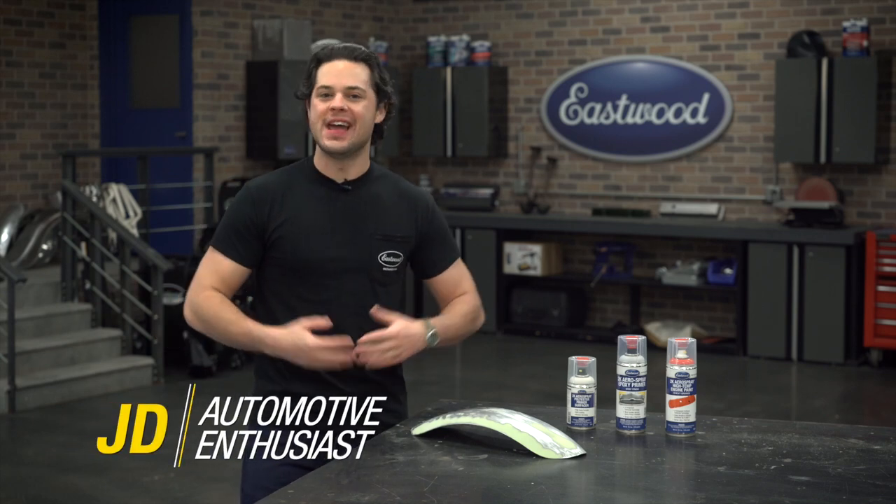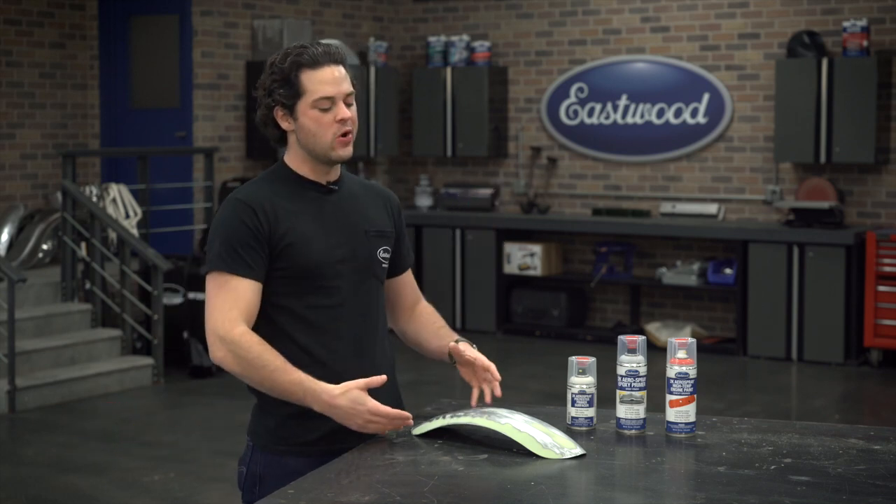Hey guys, it's JD from Eastwood. And in this video, we are gonna be continuing on with my motorcycle fender project.